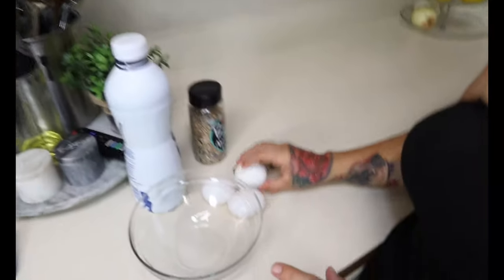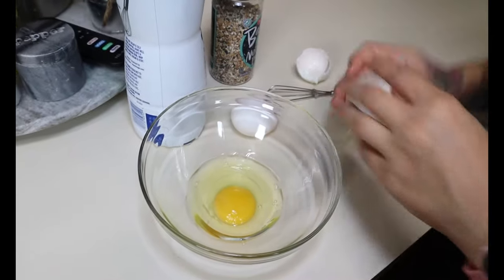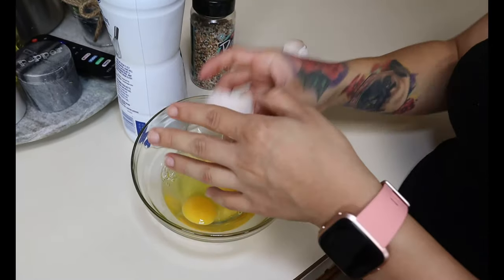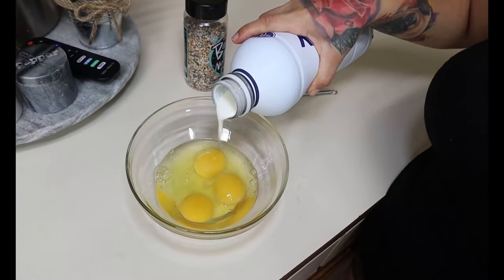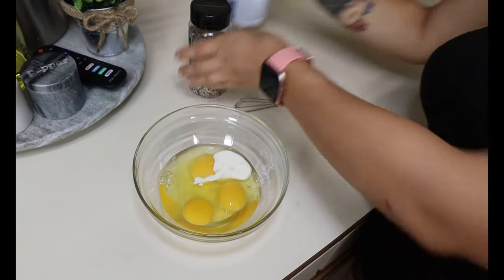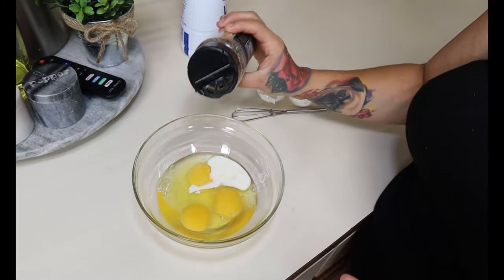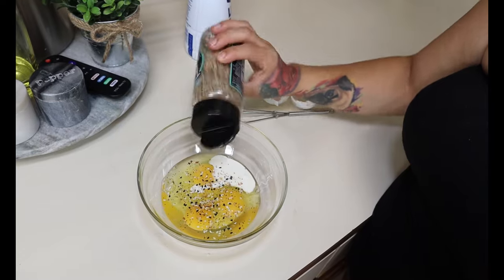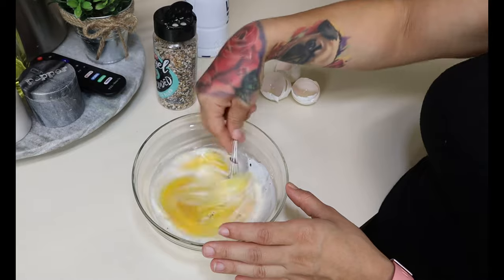While your sausage and radishes are finishing cooking, take your eggs and crack them into a bowl — we're using three eggs today. To make our eggs extra fluffy and add some fat, I like to add a tablespoon of heavy whipping cream, and then I'm going to add the Everything Bagel seasoning. This seasoning is great on keto bagels — I have a video on that — and it adds great flavor to your eggs. Then just whisk them all together and we're going to pour these into our radishes and sausage.